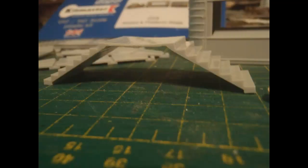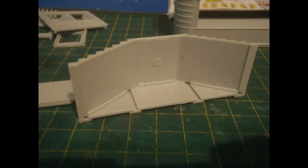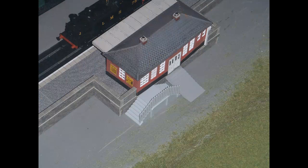The steps and their top platform came as a single part. This was quite warped as it came out of the bag. Fortunately it was possible to force the warp out of the step part when gluing it to the side wall. Here the fence is tried on the steps, but not glued on at this point. I was thinking of using these steps in place of the rather awkward ones I had built to go behind the Airfix booking hall. Given that I was intending to place these steps behind the booking hall, I thought they would work better without the other side wall and fences, since that side was going to be butting right up against the platform and the building.